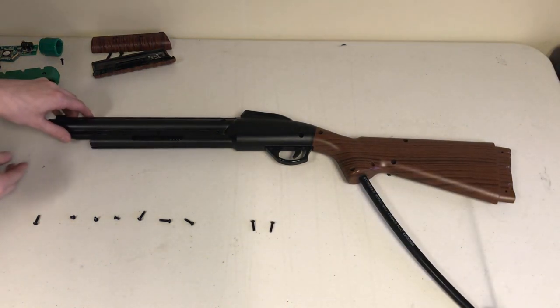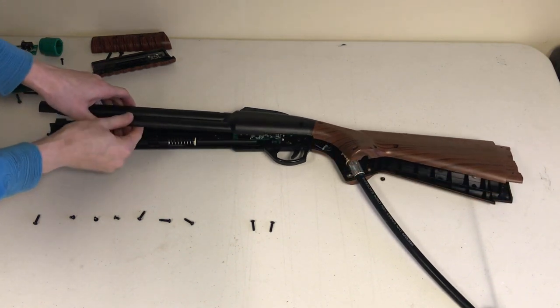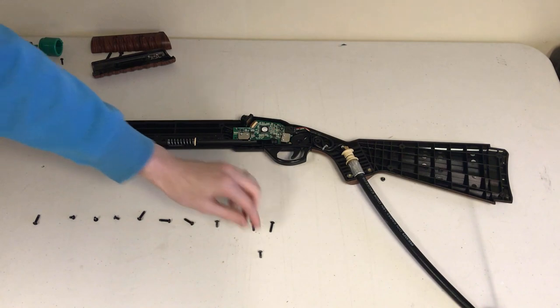Now that all the screws have been taken out or loosened, you'll be able to separate the two gun halves. Gently lift off the top gun half from the bottom. Take any screws out that you couldn't get out earlier and place them in the line.